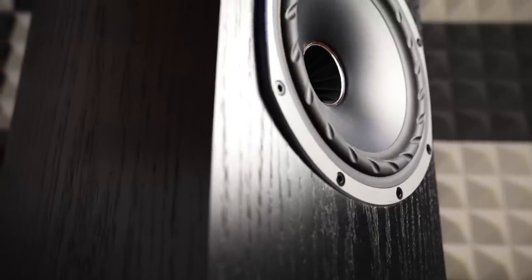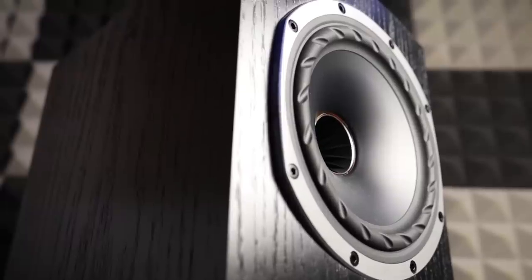The F500 in particular is about $899 USD and about $1,100 Canadian. There are four finishes. The finish that you see right here is the black oak. There is a dark oak, a piano black, and a white gloss finish. Now being a speaker from engineers that have been around for quite a long time, there's quite a bit of technology packed into this small box.